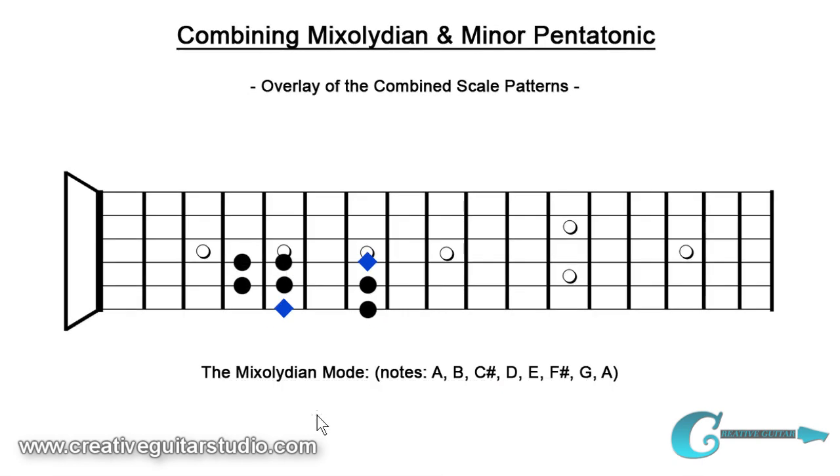Here we have the Mixolydian mode built again off of our root of A at the fifth fret of our sixth string. The tones found in that Mixolydian scale are A, B, C sharp, D, E, F sharp, G natural, and then back to the octave of A. Let's begin with the common tones shared between minor pentatonic and Mixolydian — they would be the perfect fourth, the perfect fifth, and the flat seven. These tones are obviously in both scales along with the root and the octave. The first unique tone I'd like to talk about is the second degree, which is a B note. This major second is a color tone — it's not adding a lot of flavor; it's just an extension against the root, not a very unique coloring sound.